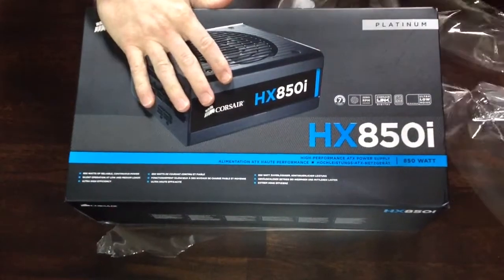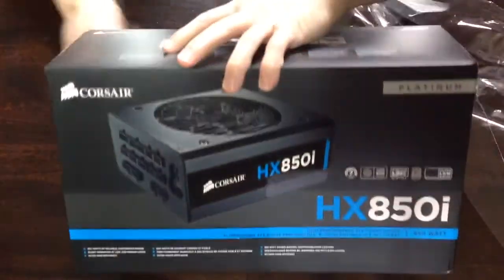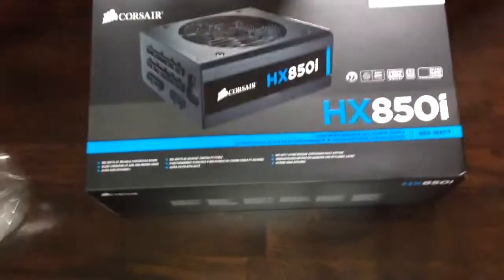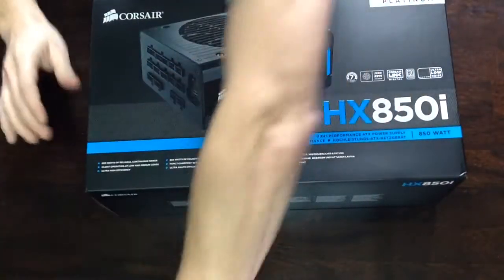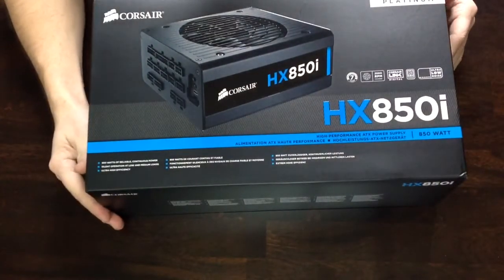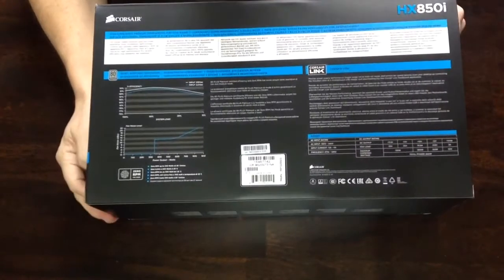This also has the new Japanese capacitors that are really good. It also has up to a seven year warranty from Corsair. This is kind of a high end power supply, though it doesn't have enough modular cables.